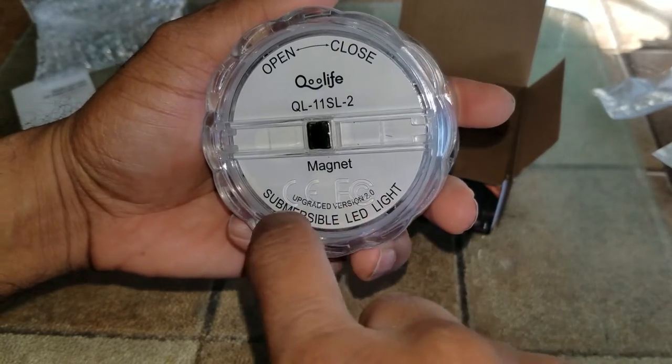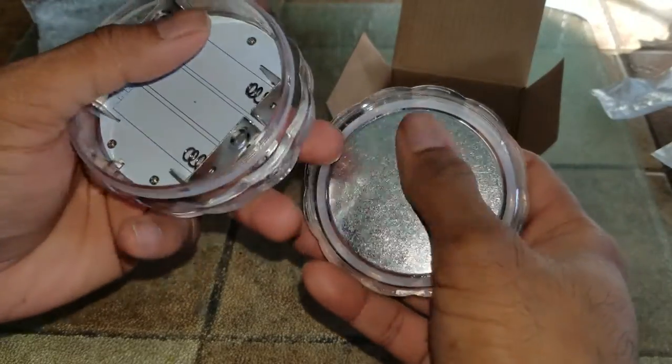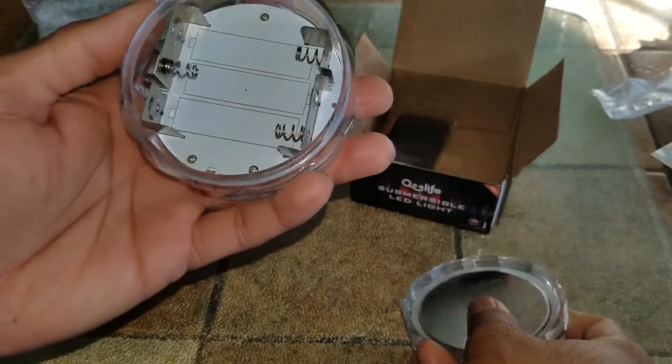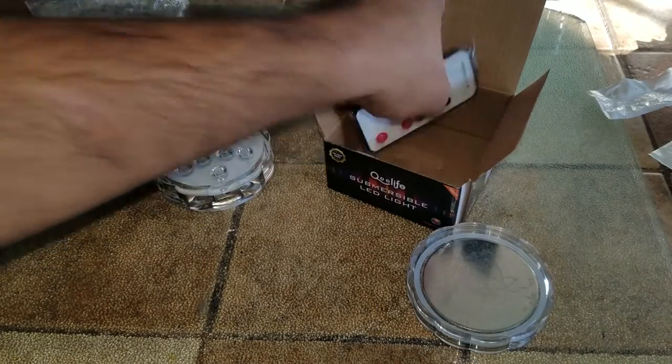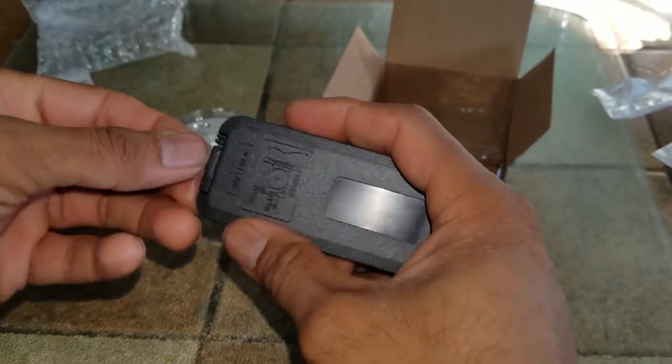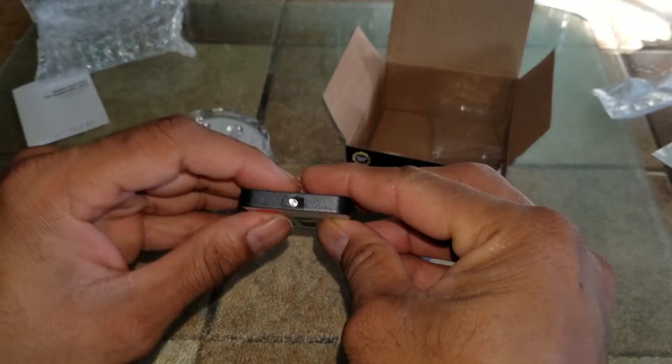Easy open and close. It's an upgraded version 2.0, pretty nicely built — heavy plastic, metallic base for reflection I guess — and it uses three double-A batteries. This is the remote and it has a plastic tab to turn the battery on and off.